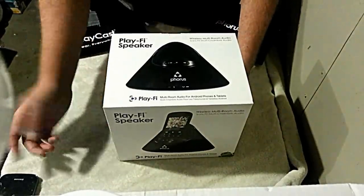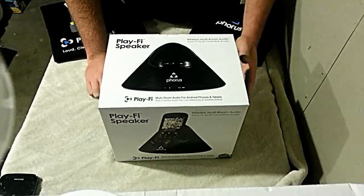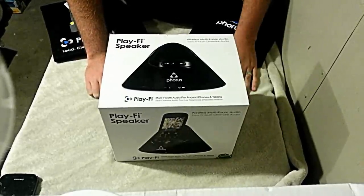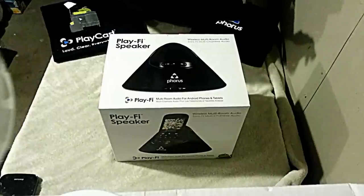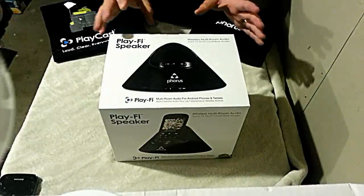I got this thing this afternoon — it's about 9:30, 10 o'clock at night now. I got it around 2 o'clock and I've been waiting all day just to get this unboxing done so I can plug it in and play, because the thing sounded phenomenal while we were in the suite at the hotel. Can't wait.